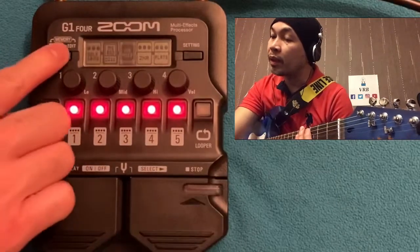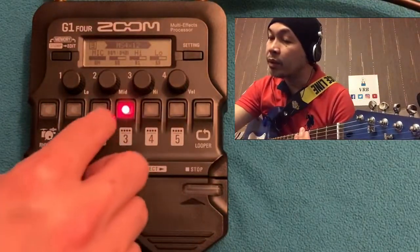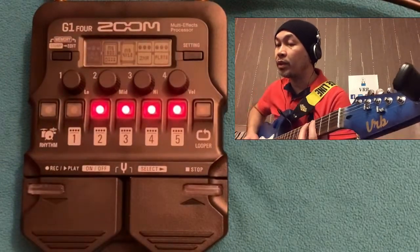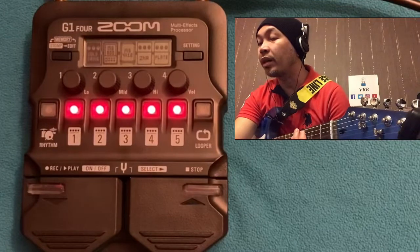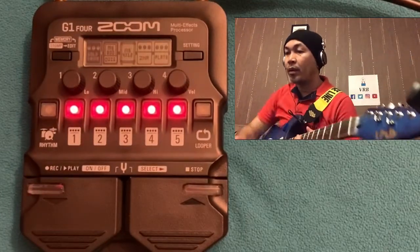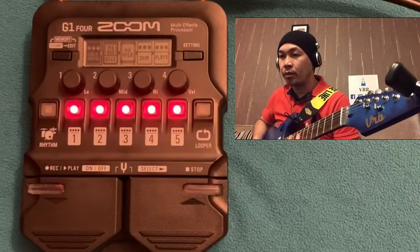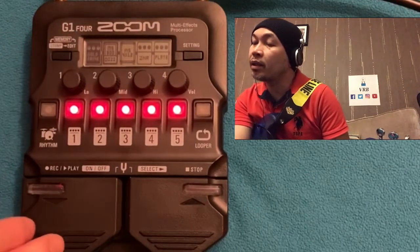For example, we are on a patch with noise reduction, plate reverb, and drive. Go in and edit — mic on sounds a lot better. Back to Stomp mode — the drive is highlighted, and if I press the foot switch it turns off. So you can use this as a boost or drive: during rhythm it's off, during lead it boosts the sound.